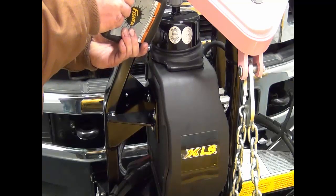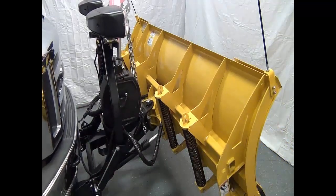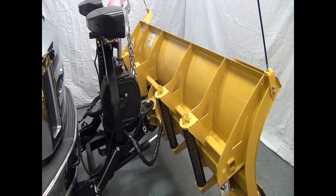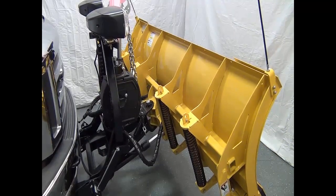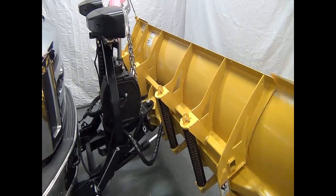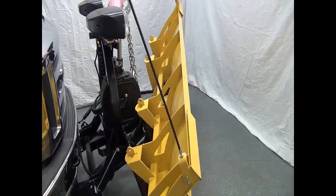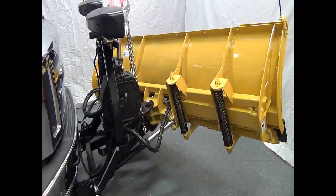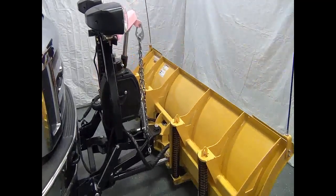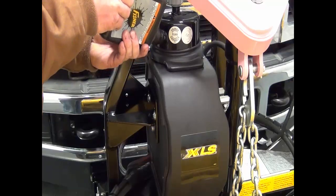Fill the hydraulic unit. To complete your final check, run the plow in all directions. Make sure to deadhead each function by one second. Deadhead means to run the hydraulic unit after the cylinder has been completely run by about one second — it will run over relief. This will try to force any air that may be in the cylinder out. Top the unit off with fluid.